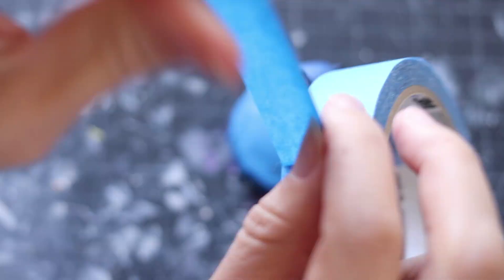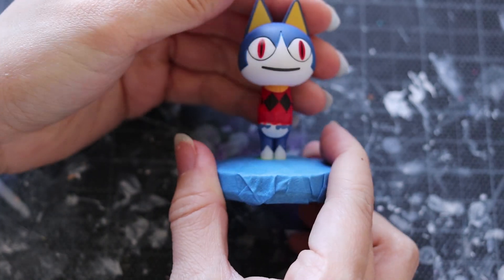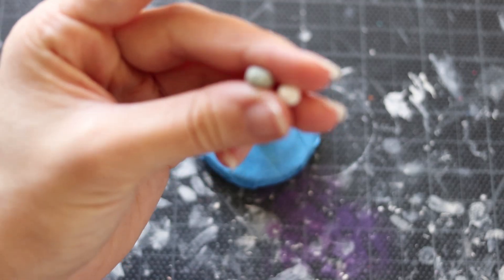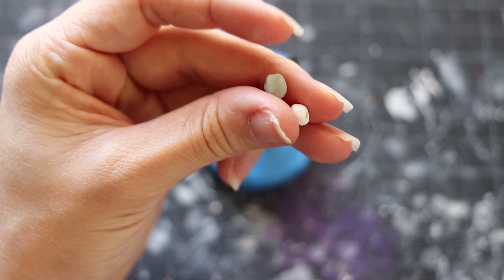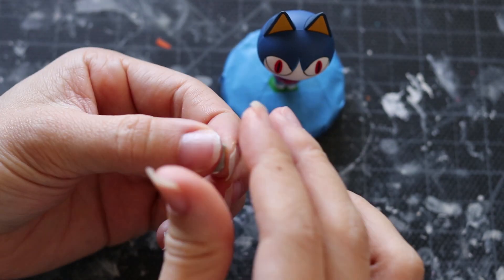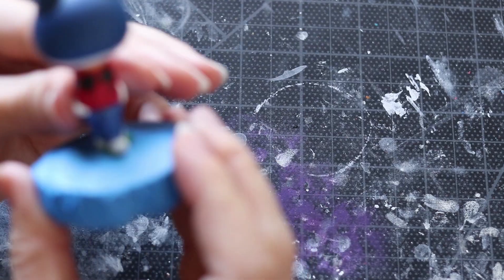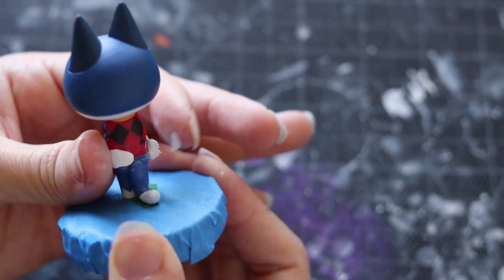The clay that we tend to use is a two-part resin, and it can be messy. So if you want, go ahead and take that extra precaution just to make sure that you don't make any mistakes. Otherwise, you're going to have to paint the base, and it's just a lot more work. Go ahead and take your two-part resin and mix it very well. After you do that, you have a working time of two hours before it really hardens.